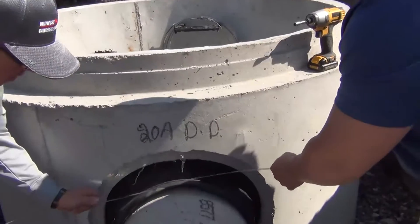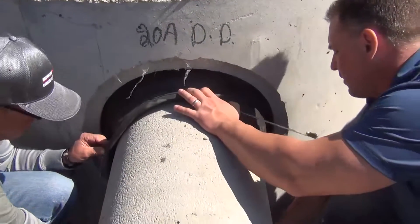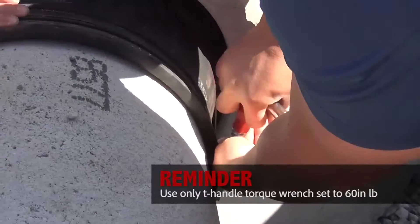Now place the second clamp in the groove furthest from the manhole and place the screw housing at the 3 o'clock position. Again, use only the supplied T-handle torque wrench to tighten the screw.